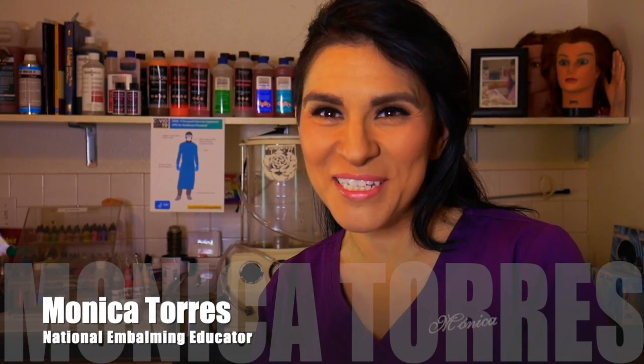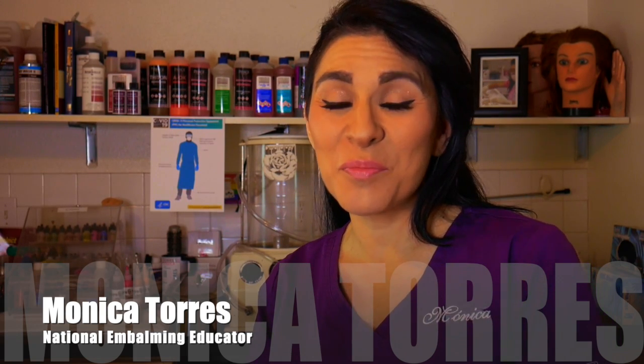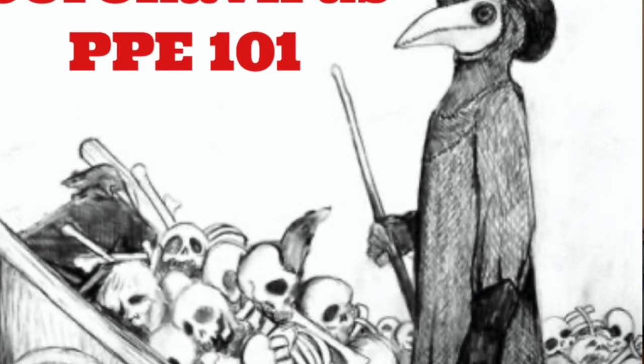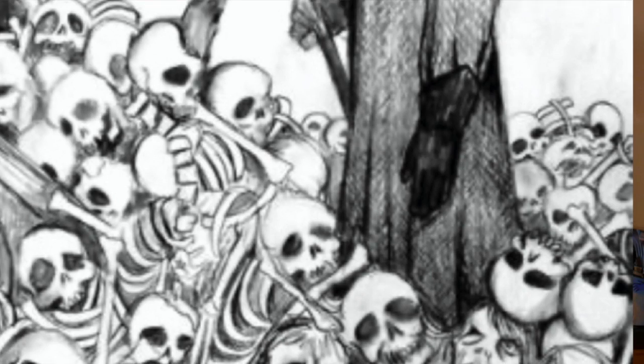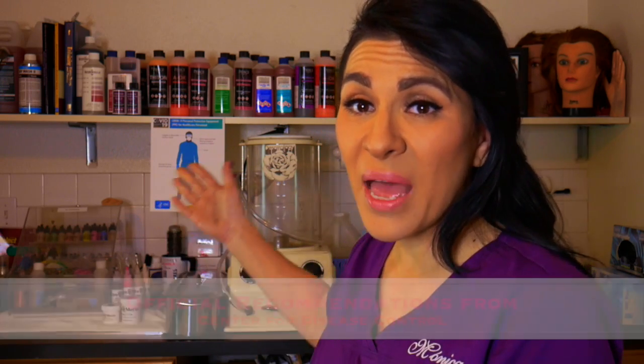Hello everyone, welcome back to my channel. Thanks for joining me in my prep room today. I've got a lot of messages in my DMs and people have been calling me to address the coronavirus and what we as embalmers can do to protect ourselves in the prep room. I figured the best thing would be to share the information I've gotten from our national organization.